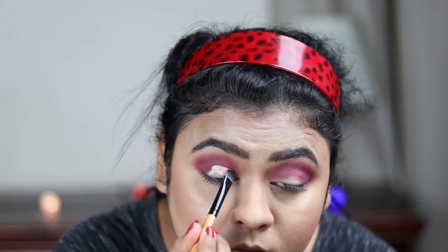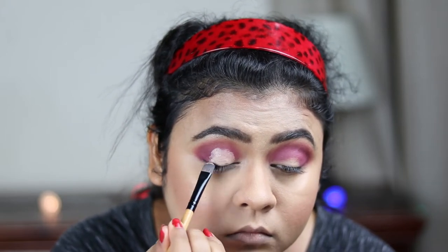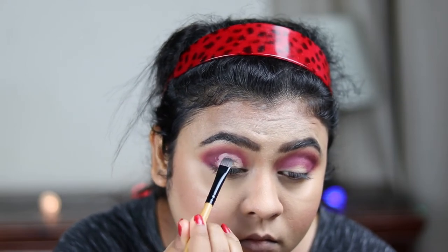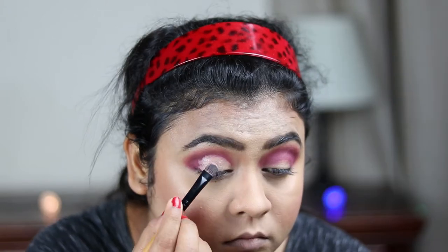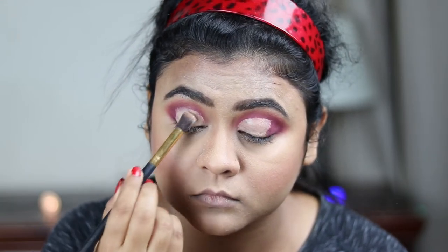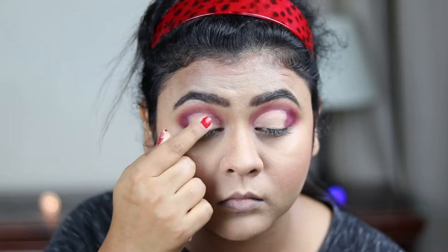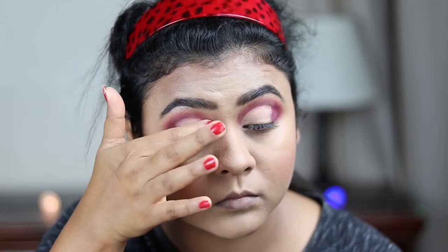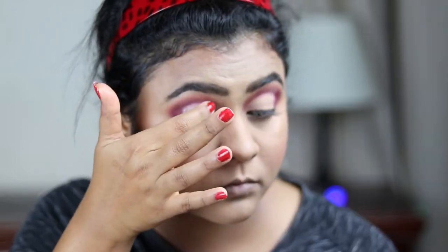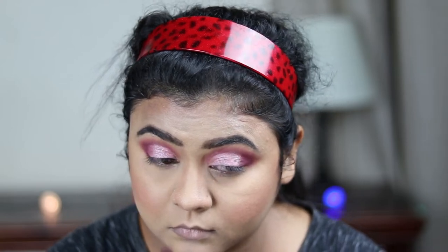Now I'm taking the same concealer with the concealer brush and cutting my crease — I'm going to create a half cut crease look. This is not tough at all if you practice it; it is just so easy. I'm setting the concealer with the same loose powder. Now I'm taking this shimmery light pink shade from my Visionary palette and applying it on my eyelid with my finger. Then I'm taking the same violet shade and blending the harsh edges.